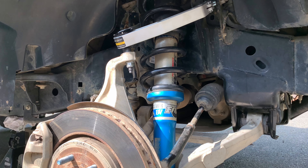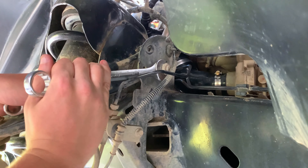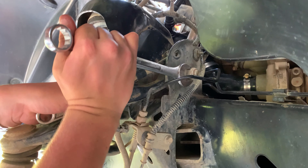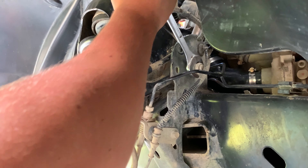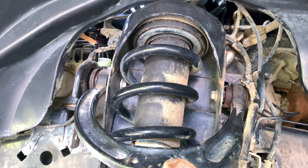In today's video we're going to be showing you how to install the delta joint upper control arm from Icon Vehicle Dynamics. The first step is taking a 21-millimeter wrench, or a socket if you can fit it in there, and unscrewing the upper control arm mounts to the frame. Just use a monkey wrench on the inside. Once you have the nuts removed, leave the bolts in for now.